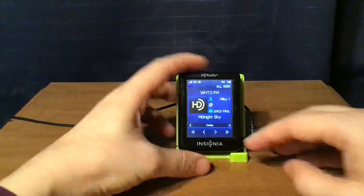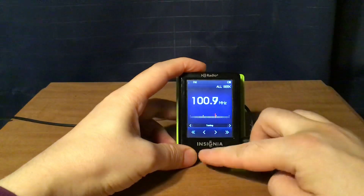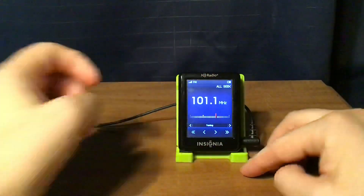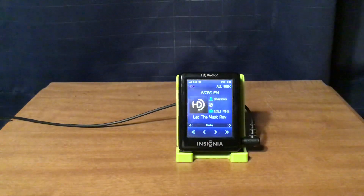Audio from Z-100 plays briefly. Then WCBS-FM New York City with its classic hits format on HD1, WCBS 880 on HD2, and CBS Sports Radio on HD3.